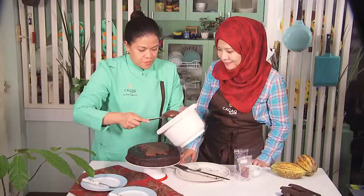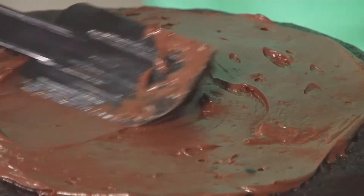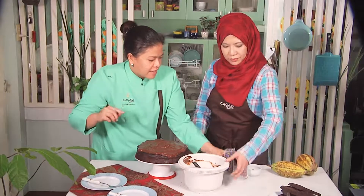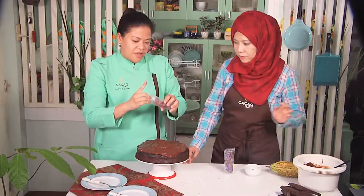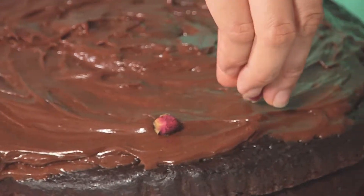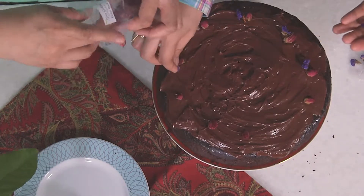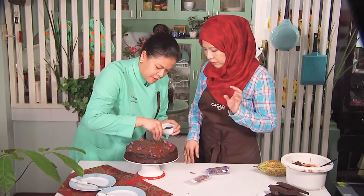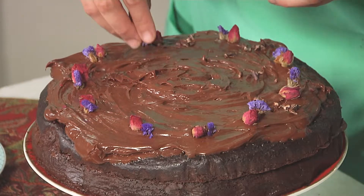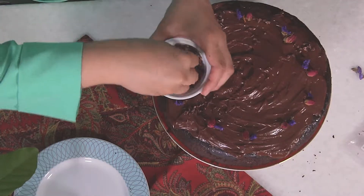Now I'm putting the ganache on top. Then we're going to garnish this with dried roses. I want to make it really special — it's Eid. Any plants or flowers that you put on your food have to be edible. I'm just going to sprinkle cacao nibs — not a lot, just a bit to give it some texture, some crunchy texture. By the way, Luchi is the one who decided how these cacao nibs are roasted — whether it's going to be a slow, medium roast or a long, slow roast.